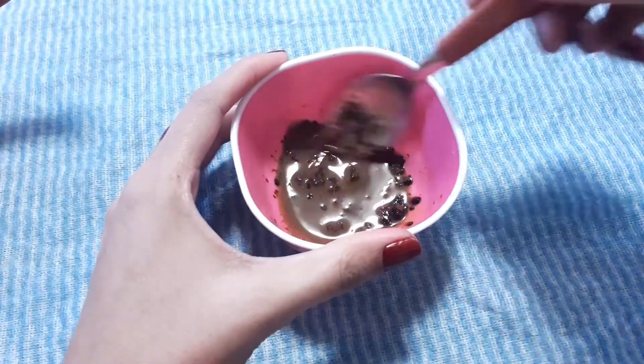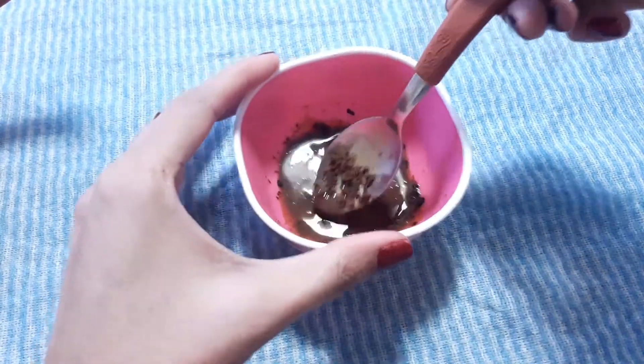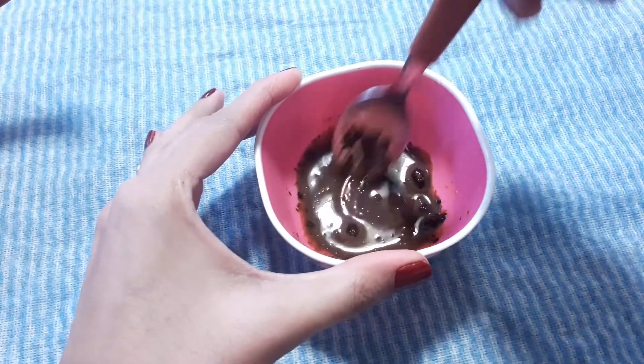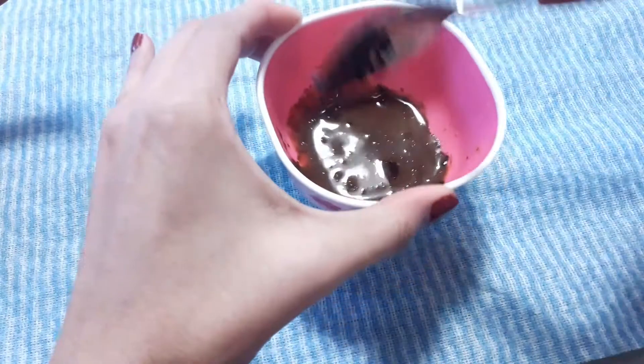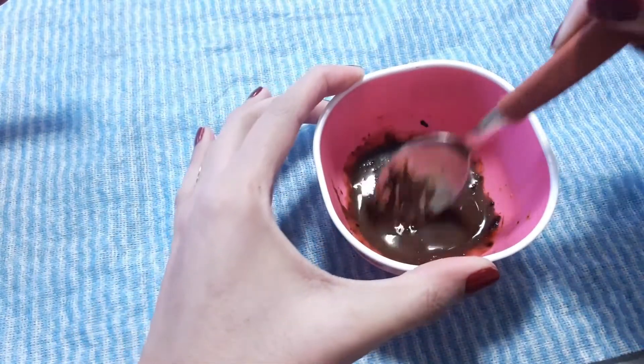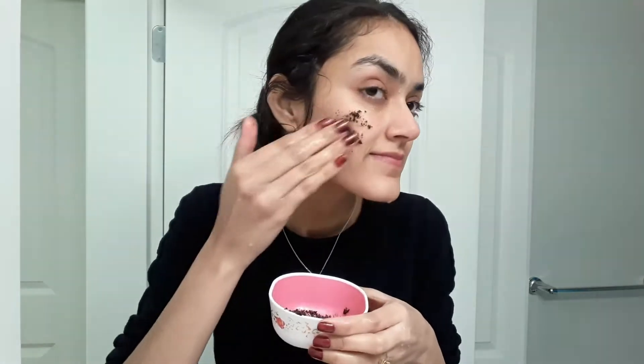We will mix it well until the mixture is thin. Then we will apply it and leave it until it is dry. We will dry the face mask — be careful with that, as it can affect your skin.